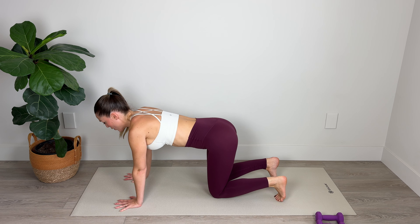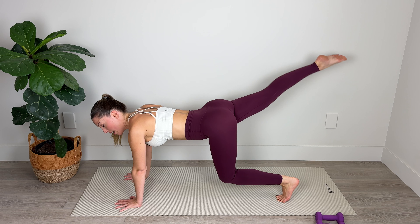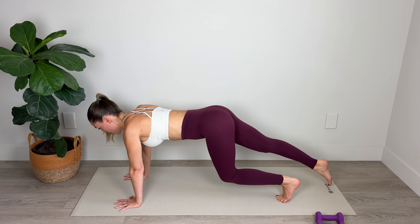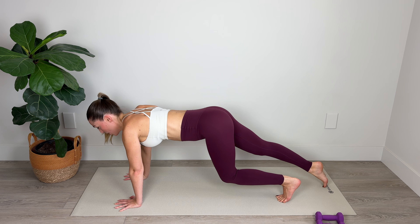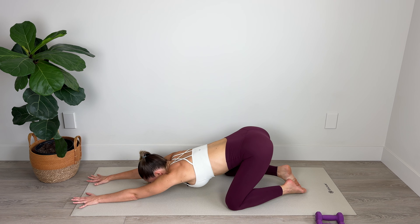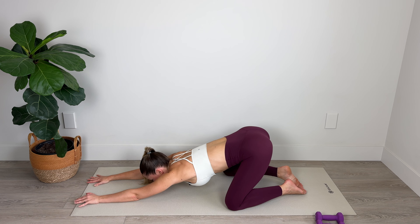Come to the top of your mat. Curl your toes, lift up, hovering the knees above the floor. Extend the right leg out long, lift and lower. Squeeze the glutes. Keep that knee hovering above the floor, or lower it down if need be. Keep those shoulders nice and broad. Squeeze that bum. Lower down. Take your knees nice and wide and stretch into puppy pose, keeping those hips elevated. A few restorative breaths here. Slowly exhale. Amazing work.